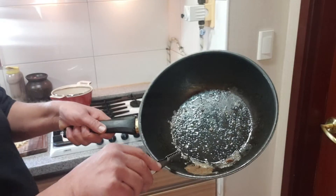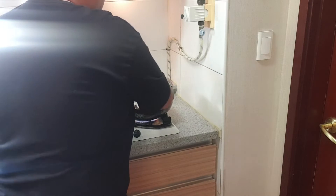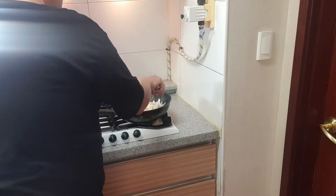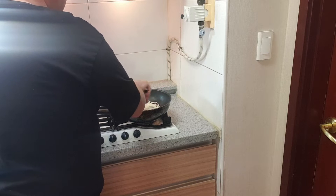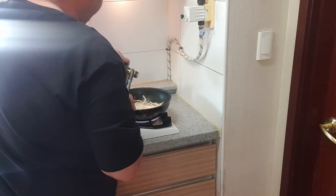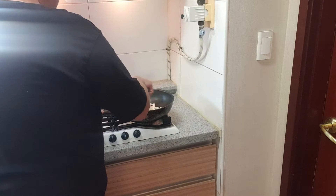We still have the juice from the meat in the pan and we're gonna let the onion soak it all in. It's gonna be very flavorful. I don't know why yesterday I was craving Chinese food and today I'm making something. We're just gonna sweat the onion, get it soft, then after that we'll take it out.